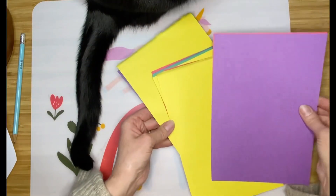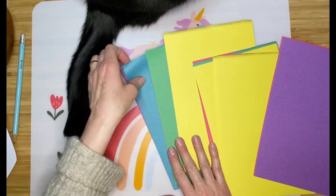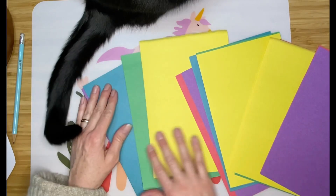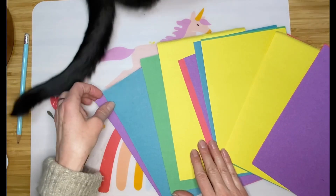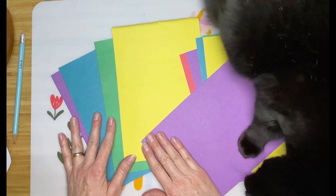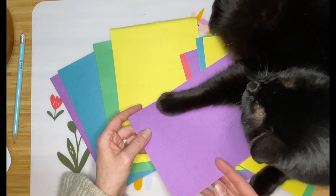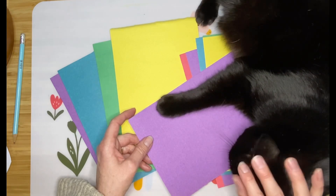For the next part, I'm going to think about my colors. You can do a rainbow order, a pattern, warm colors like red, yellow, and orange, or cool colors like blue, green, and purple. Sparky seems to think purple would be nice — either he likes the purple or he doesn't want me to use it. I think he wants me to use the purple.